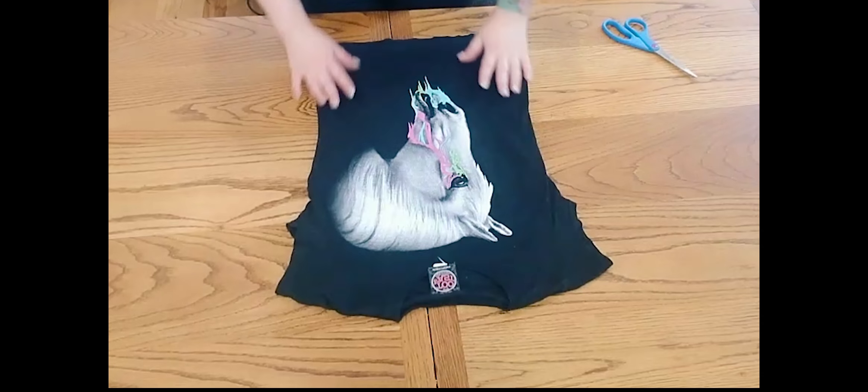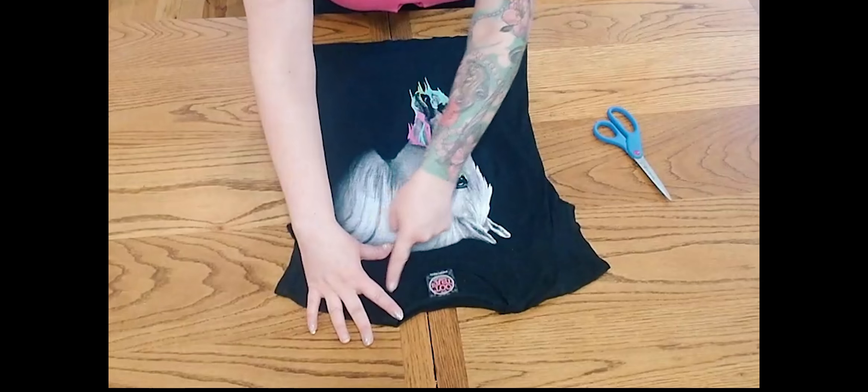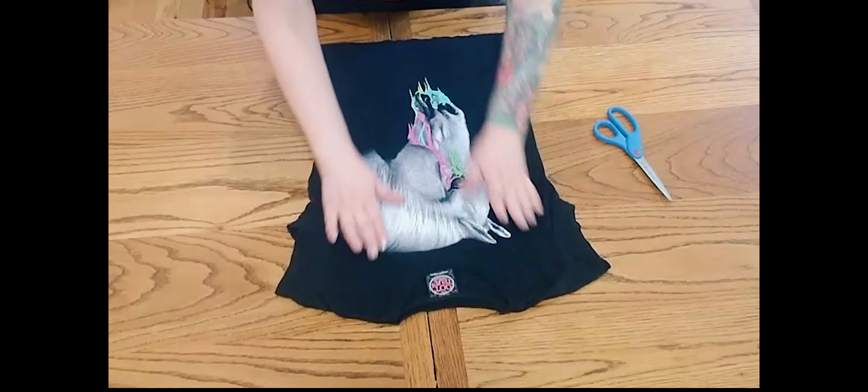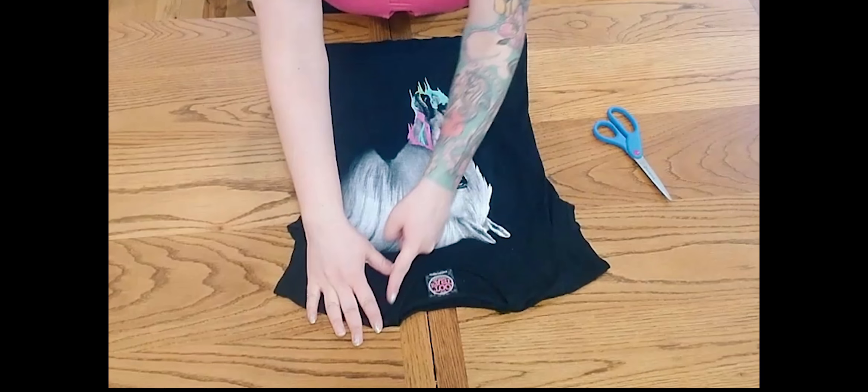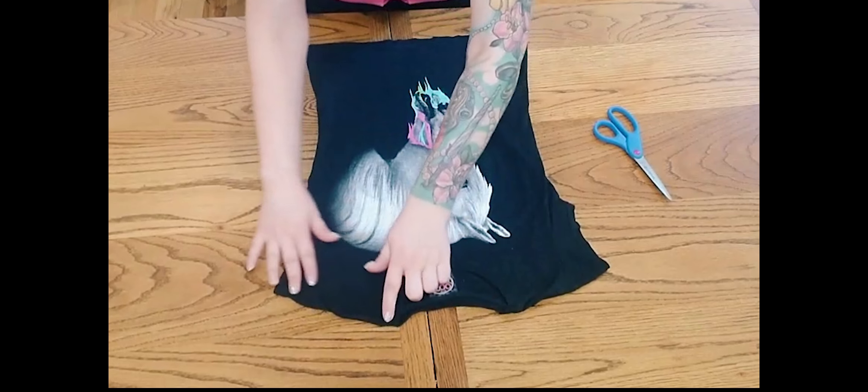I'm going to show you how to take this super rad shirt and turn it into a halter top. First, we're going to start by laying our shirt flat, then we're going to cut the collar off. Start right at the very base and make sure that you're getting a tight fit on that collar.